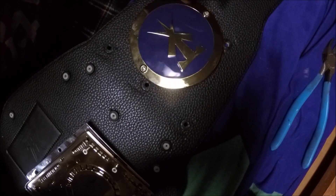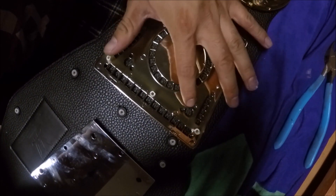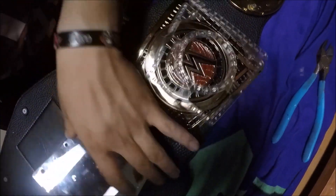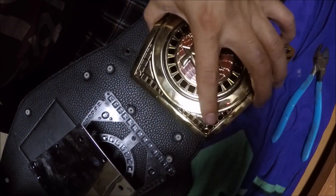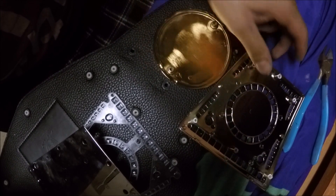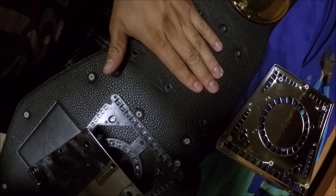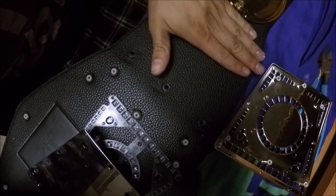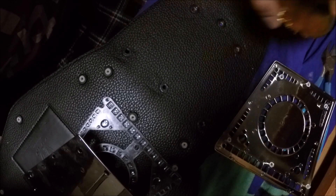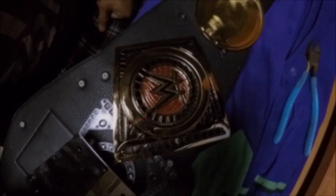I'm probably going to line that up later. Right now all I'm really going to do is cut away this circle part right here, then line it up on the second or third layer and see where it fits. Once this plate is on I'll put the side plate in and give it a good guesstimate of where the holes will be. Nobody's going to see the back part besides me when I put on the belt. This is just a cheap alternative for you guys, so that's it so far.